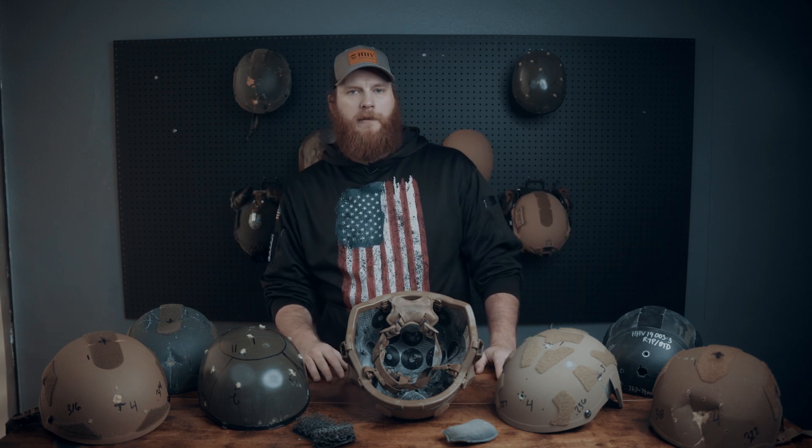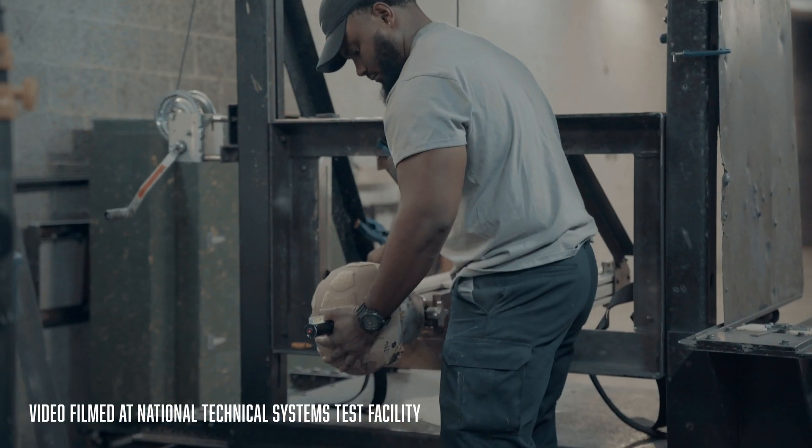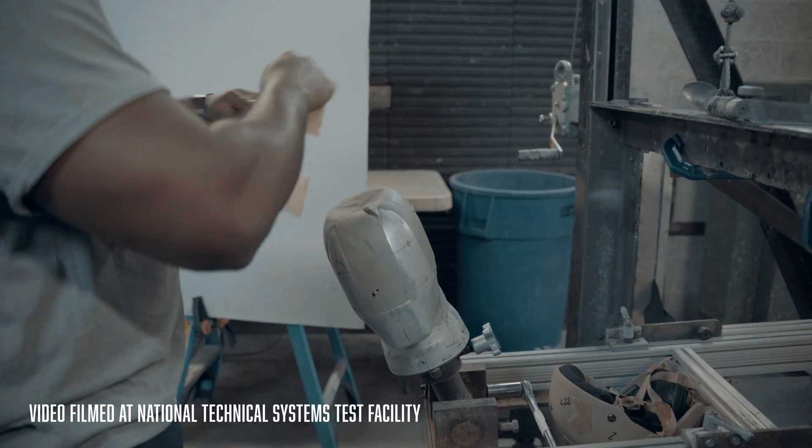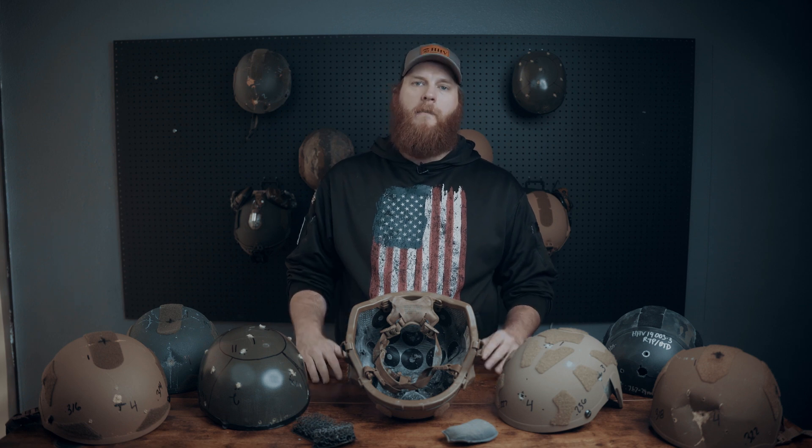So what's the safe back face deformation number? That's part of the problem — no one knows. Older contracts set the limit at 24mm using the tests we talked about earlier. There have even been tests done on cadavers, but with arguable results, due to the elderly age of the tested skulls and the normal data scatter you get with ballistic testing in general.